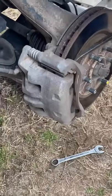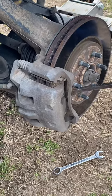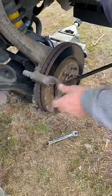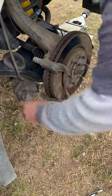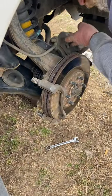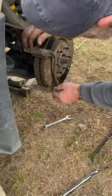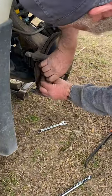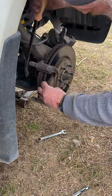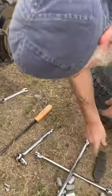Get your little pry bar and put it right underneath the edge of the pad right there, and pry on it just a little bit — nice and easy. It'll loosen up that pad; see how it just falls right off. Don't let it hang too long on that rubber line because it can hurt those rubber lines. This here is your brake pad itself — they just slide right out of there, sometimes they get in there pretty tight though.